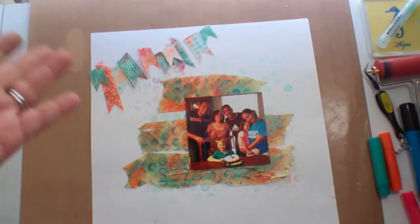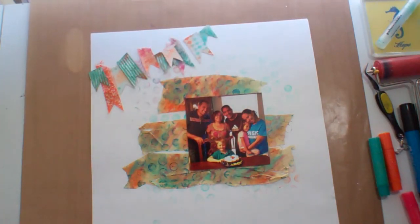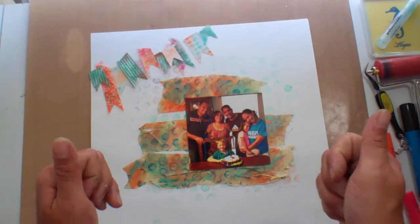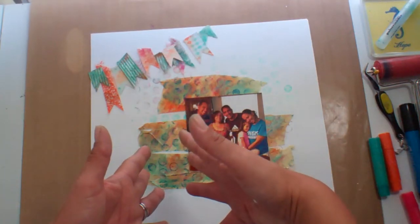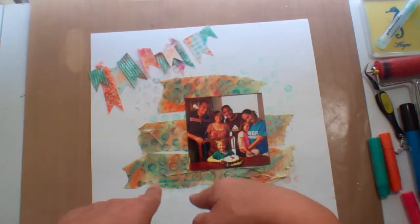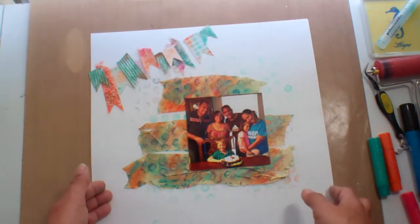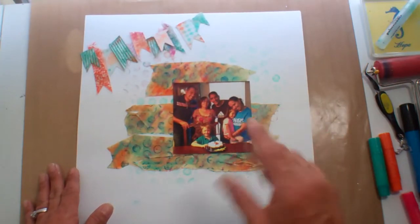So what we need is a journaling spot — that's where you write your who, what, where, when, why, how on your layout. And we need another embellishment, like a number or a title, maybe. I'm not sure yet. So stay tuned for part five. Thanks for watching.